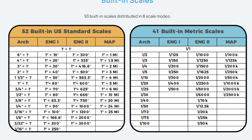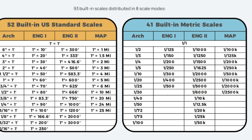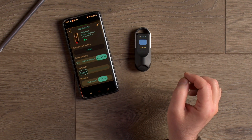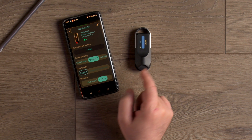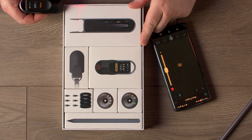Measuring is just one of the Neo Ruler Go's tricks. A very powerful feature is its ability to scale measurements. There are 93 built-in scales and an unlimited customizable scale feature to cover any scale you need, making this device even more versatile. While the Neo Ruler Go functions quite capably by itself, connecting it to the free Hozo Design Measure app adds some helpful features. Transferring unlimited measurements and easy device setup are just the beginning.